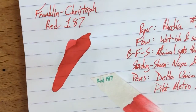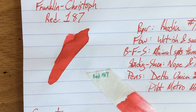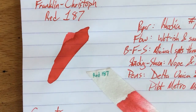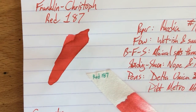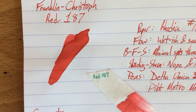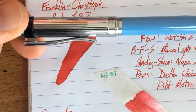So that's been Franklin Christoph's Red number 187. Check out this ink on the Franklin Christoph website at franklin-christoph.com. You can get it for $12.50 a bottle for a 59 milliliter bottle — about two ounces, which is about a third smaller than a Noodler's bottle. Good bottle, good ink, bottled by hand in their facility near Raleigh, North Carolina. Thanks very much to Scott for letting me review these inks — I really appreciate the opportunity. Franklin Christoph is also one of my favorite pen makers of all time.